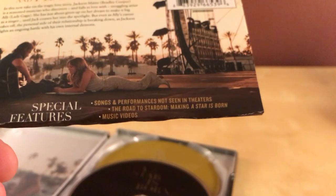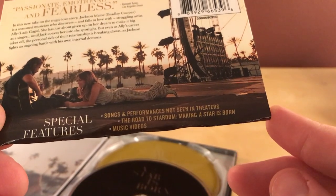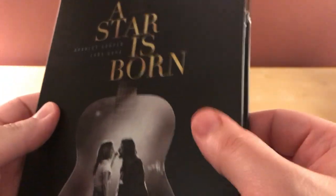For special features: songs and performances not seen in theaters, The Road to Stardom: Making A Star Is Born, and music videos apparently. I've heard the song from the movie — I think it's up for an Academy Award actually. It's called "Shallow" — it's pretty good, kind of got a weird feel to it.